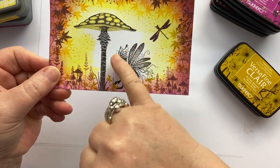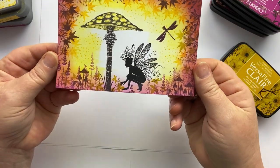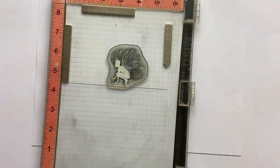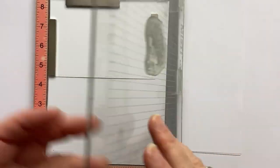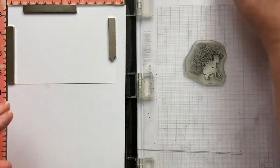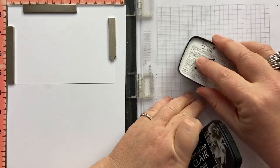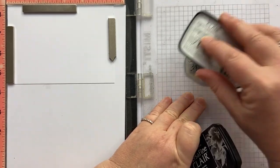Nocturne is what gives us this beautiful clarity in our fairy image. So we'll get started. We're going to take our stamping platform, put our ASICS card inside and put our gorgeous little fairy Oona inside and ink her up. You'll see in a moment why we're inking up the main images first.